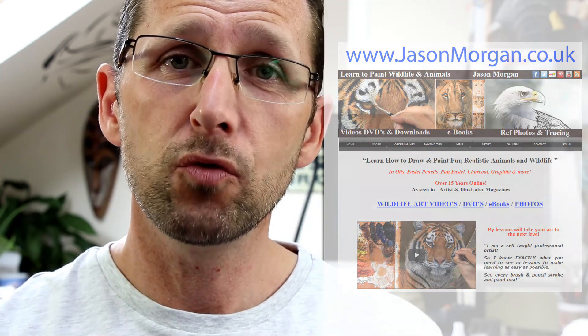I've also got my site jasonmorgan.co.uk with lots of tutorial videos, DVD discs, and downloads. And if you're struggling for reference photos for your art projects, I've got 900-plus on my website wildlifeart-online.com — they're copyright-free, so you can paint and draw from them and sell your work with no copyright worries whatsoever. Hope you like those extra resources, and I'll see you all again real soon.